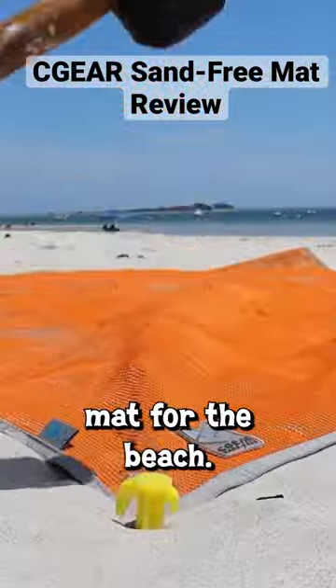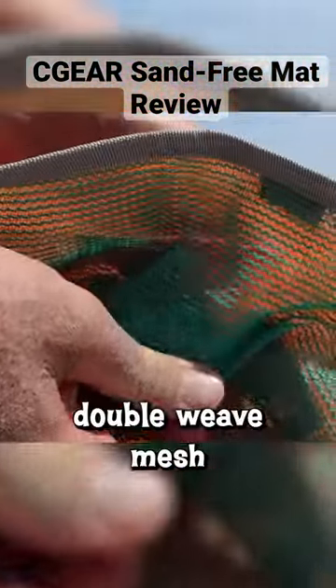I bought this Sea Gear sand-free mat for the beach, but does this two-layer double-weave mesh design really work?